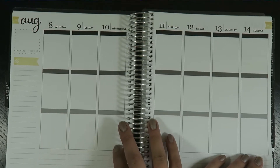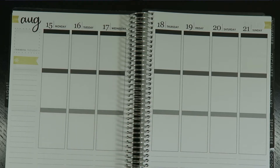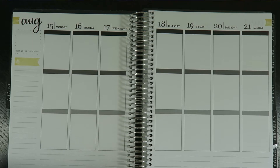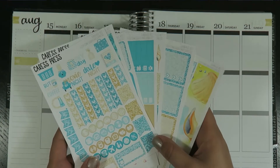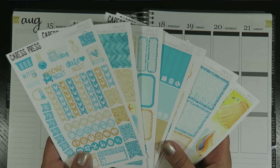My husband and I have started vlogging, which I'm super excited about because those are some of my favorite videos to watch back. I love that we're vlogging even though we get like two views. So if you want to go and be a supporter and subscribe, that would be amazing. I'll leave a link down below and you can check out our vlogs.